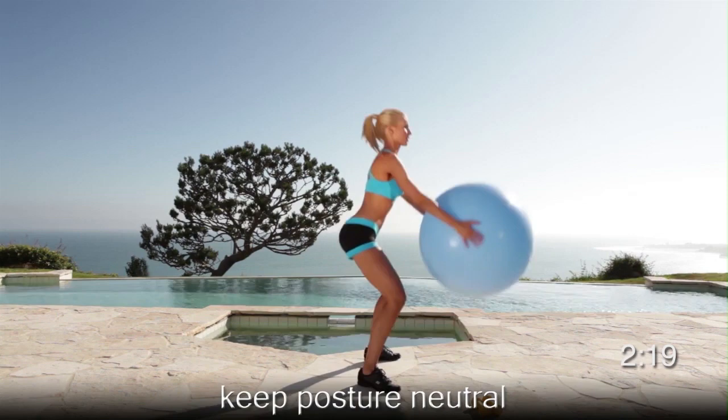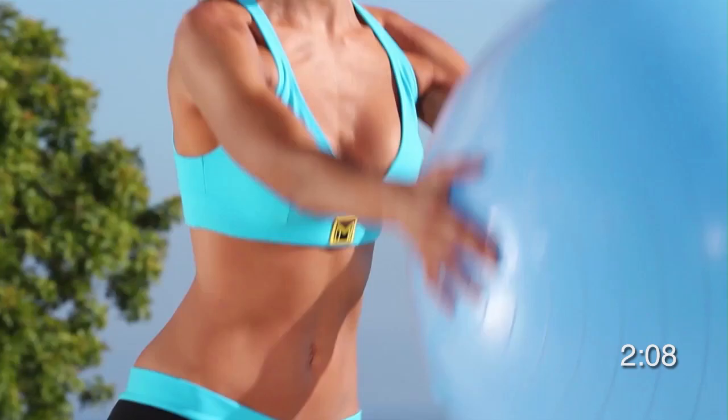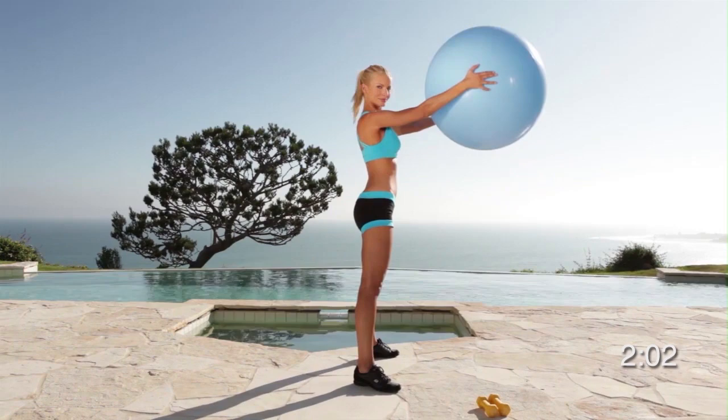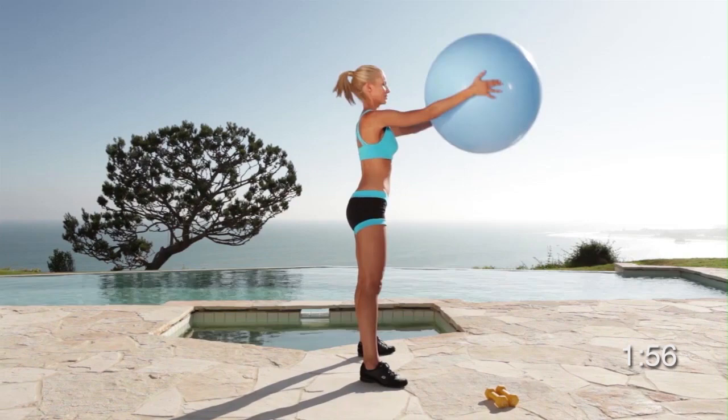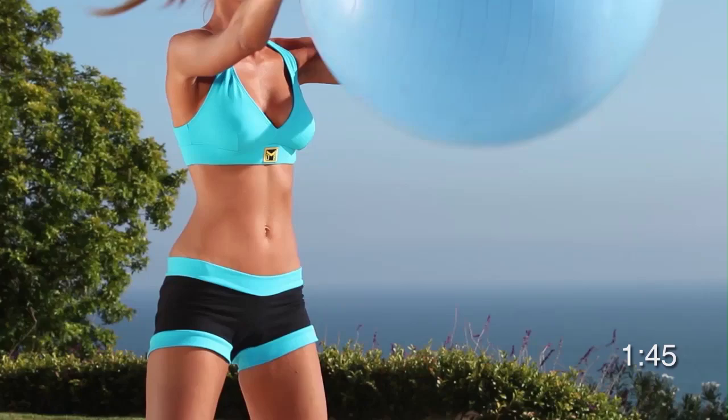Moving on to exercise number eight — you're doing a great job and have made it so far. You should be really proud of yourself. By slowing down the movement, you actually work your quads and glutes much harder. By keeping proper posture, your spine alignment works very well and very hard. You've worked your muscles really hard by this point, so make sure that you get plenty of rest and drink plenty of water so that they can rebuild themselves.